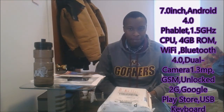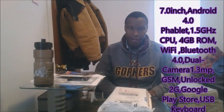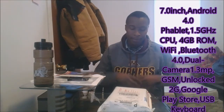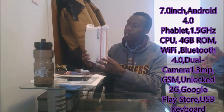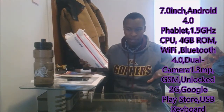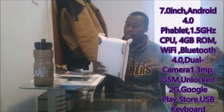Hello YouTube family, I'm so glad to be back again. Today I want to bring you something pretty new. I want to talk about the unboxing of the Indigi All Winner A13 phablet. So let's get started. I just bought it from Amazon and I thought it'd be really good to show people what is in the box, what are the specifications, and what this thing can or cannot do.